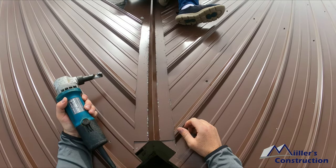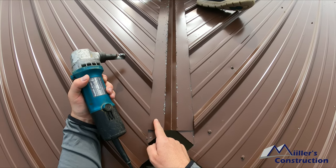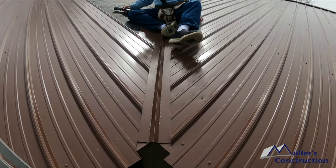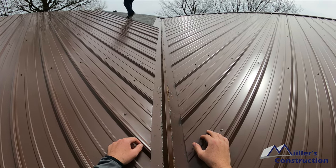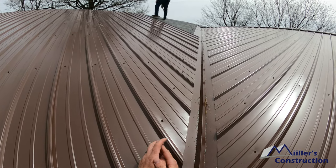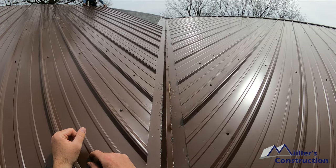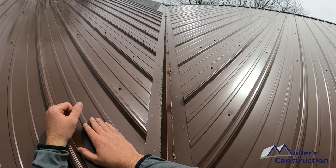Here we go. Now we are give or take two inches from that crease to that middle. You about right right there, man? Yes sir.